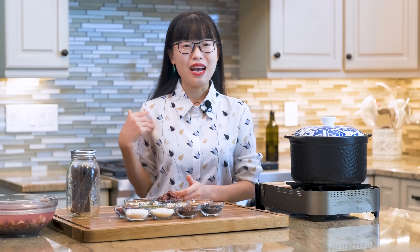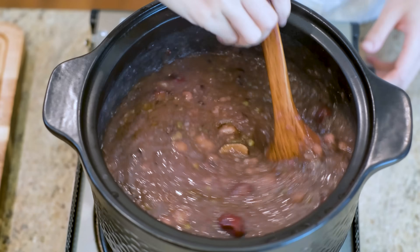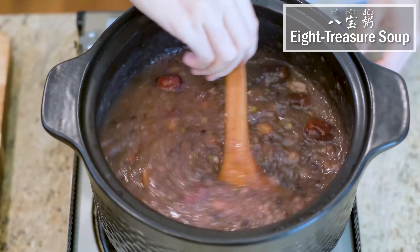Hi everyone! Welcome to Soup Top Recipes. I'm Mandy. Today we're making Ba Baozhou Eight Treasure Soup,